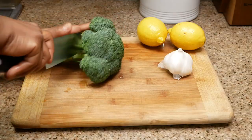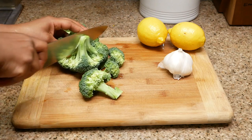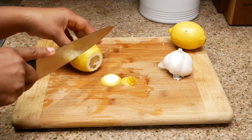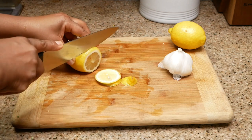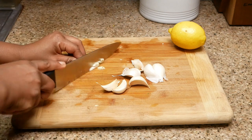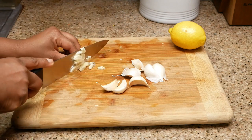First I'm going to cut my broccoli, slice the lemon, and chop the garlic. I like to get all of my cutting out of the way first before handling raw meat. When you chop your garlic, make sure that you chop it down to tiny pieces, just like you see here.